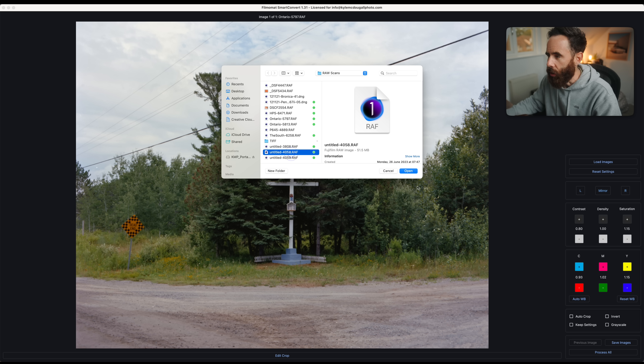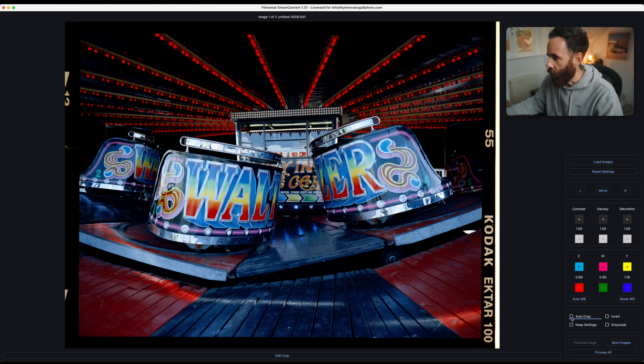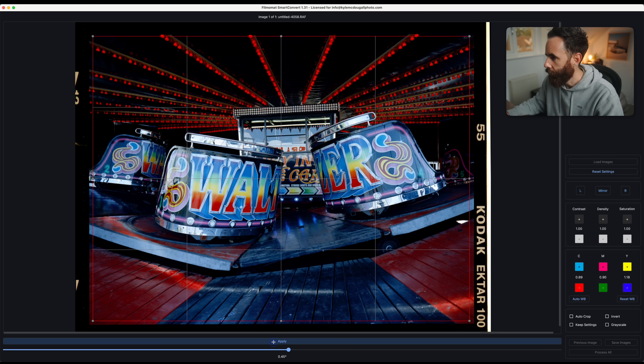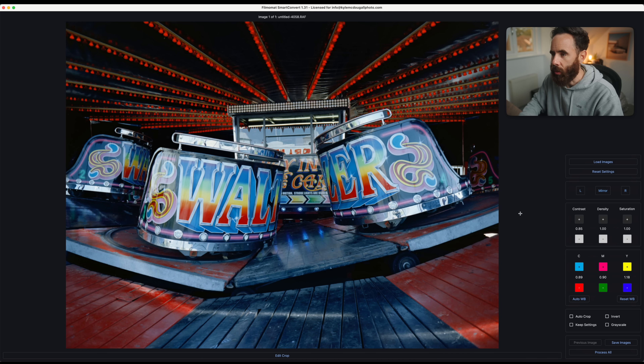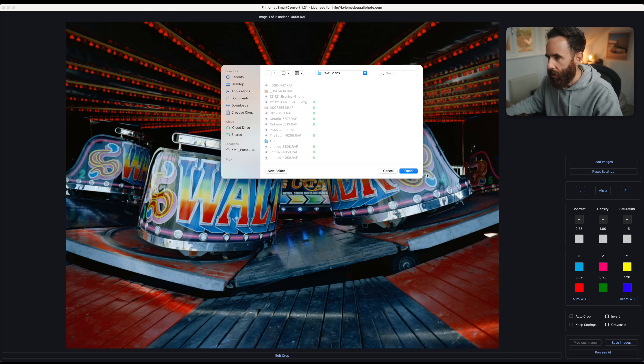That first one was Portra 400. Now we're going to load up some Kodak Ektar, which is always fun to convert. We'll do our autocrop — that actually did a pretty good job this time. I'd probably adjust it just to get as much as possible. Again, I'll use option + arrow down to remove some of this contrast, maybe add a little bit of saturation. Then I'm going to use my hotkeys to take some blue out — hit E — and then maybe add a bit of magenta in. I would probably leave it somewhere around there. I'm not trying to get it nailed 100%, because I want something accurate or pleasing out of here and then I'd tweak it afterwards.